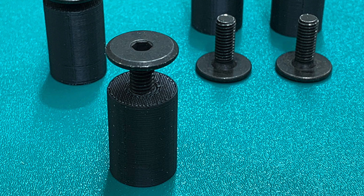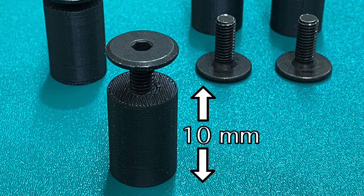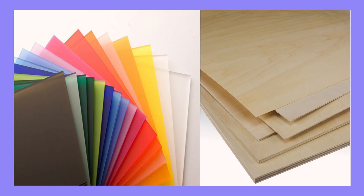Mag Clips are 10mm high, and your laser will need to have its cutting height configured accordingly. Mag Clips can be used on any material that is rigid and holds its own form, like wood or plastic.